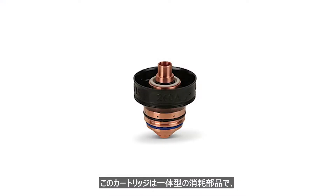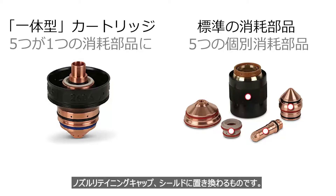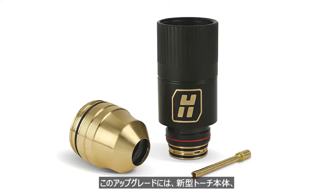The cartridge is a single piece consumable that replaces the five standard HPR consumables: the electrode, swirl ring, nozzle, nozzle retaining cap, and shield. This upgrade also includes a new torch body, water tube, and retaining cap.